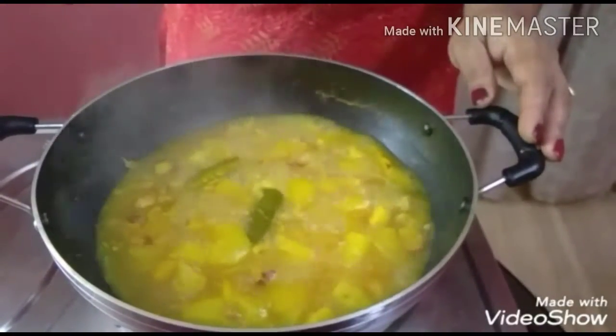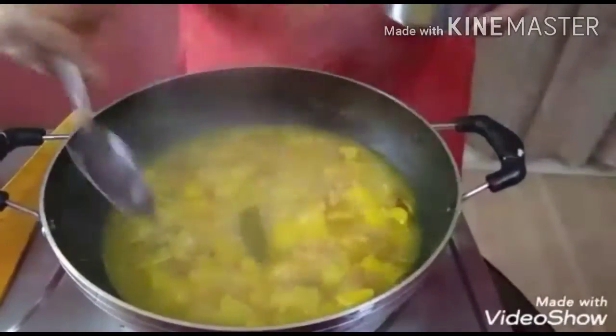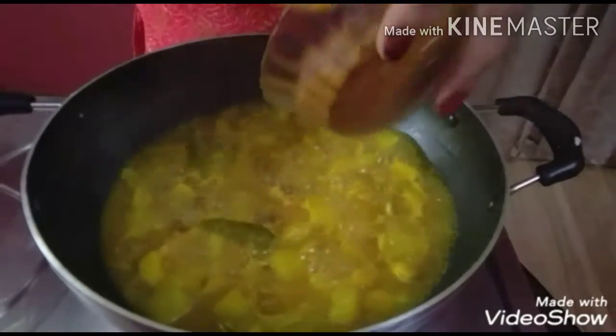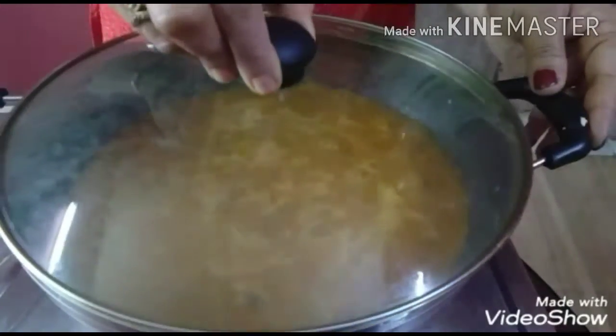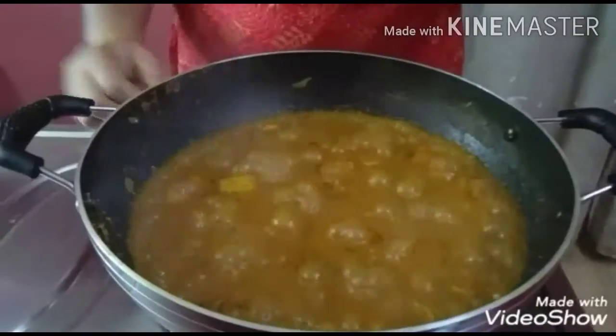it will come as a little as a pot. It will cut it out. And you will mix it.